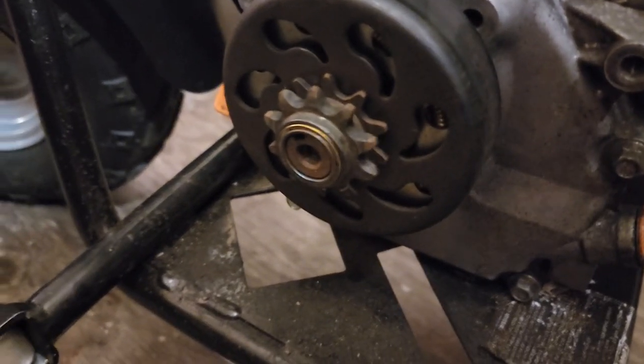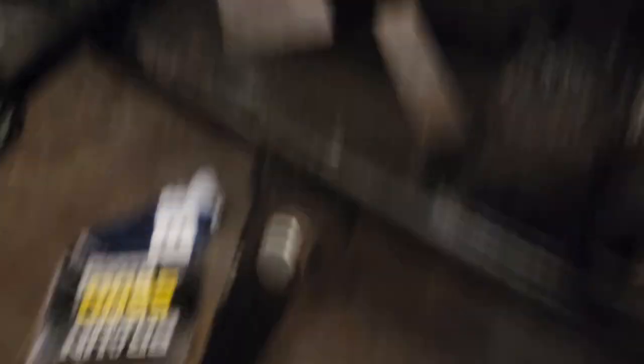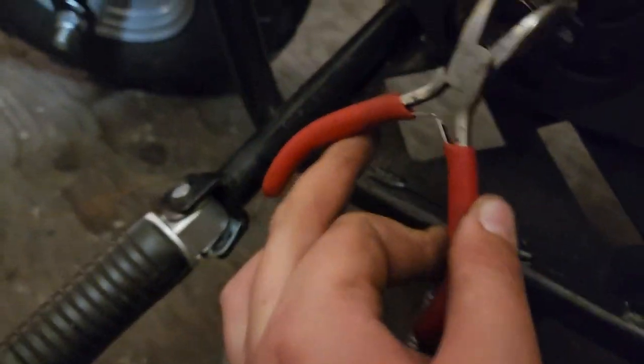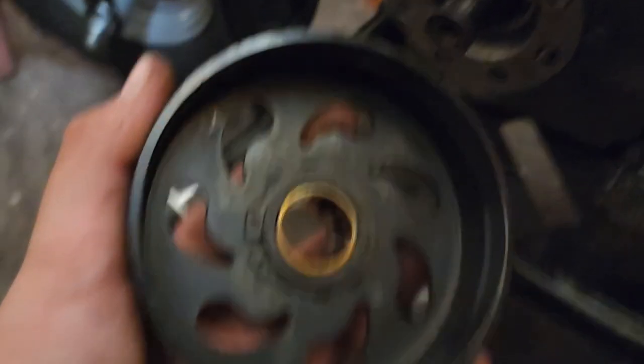What you do is there is this little clip right here. Put your needle nose pliers in here, twist until it's open, and then just pop it off. This is wanting to come off, so then this slides off like this.